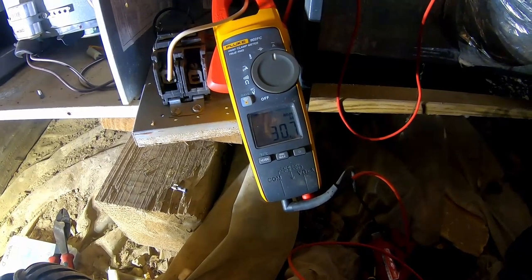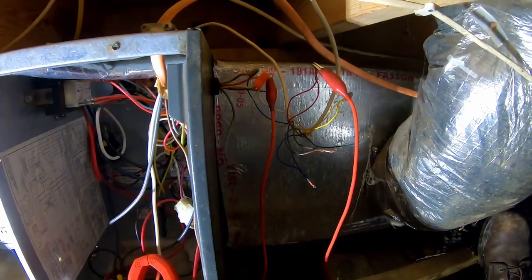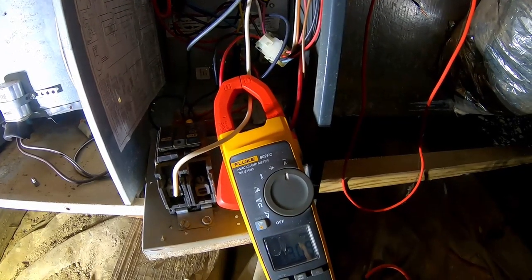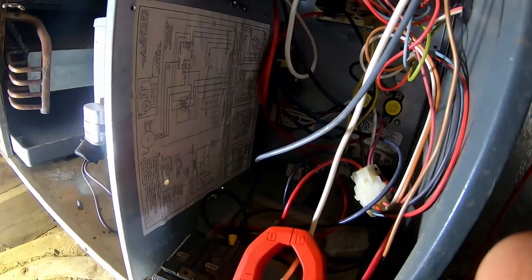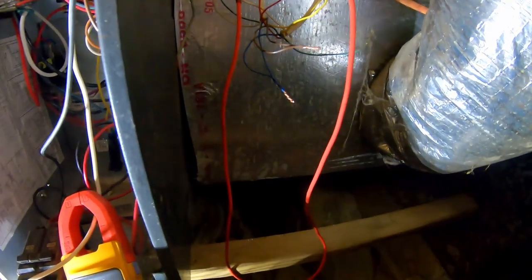Wait a minute — that's still pulling 30 amps. So that other terminal wire must be jumped somewhere internally, because disconnecting W2 didn't even make a difference. Yeah, I guess that's just a single-stage sequencer — that's probably why. I wonder if that's original or not.